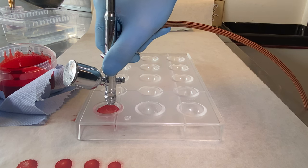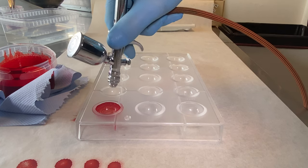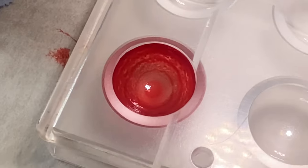I will do some different designs with the red cocoa butter and the gold cocoa butter. Try to keep up, see what I am doing, and I hope you can try it at home.